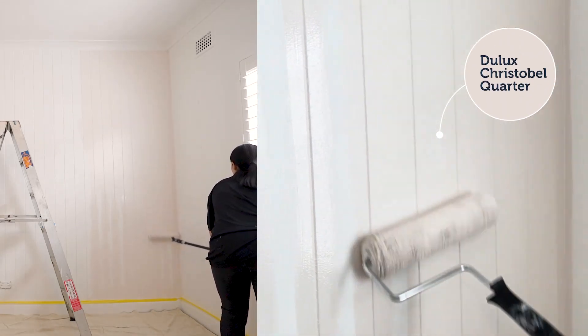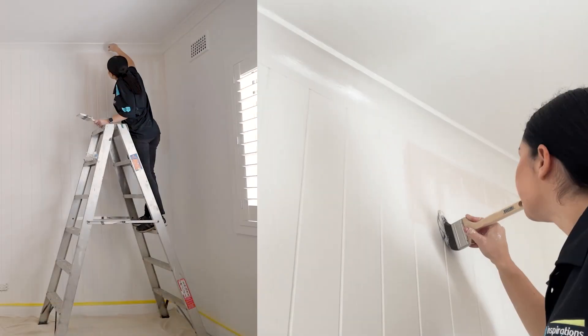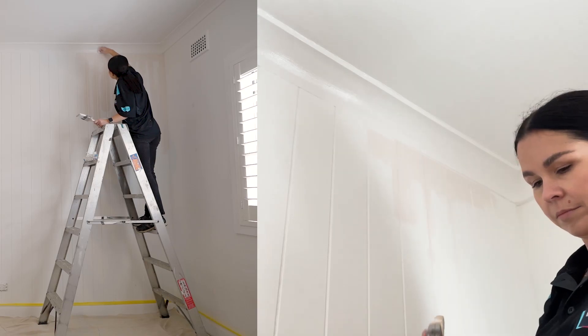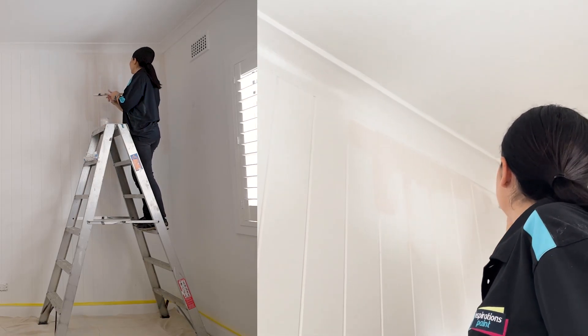One of the reasons why we paint each VJ panel is to make sure we're getting the paint into each V-line. We don't want to work too far ahead of ourselves, because if the paint dries you get a hard line and a different texture when you come back and roll over the top of it.